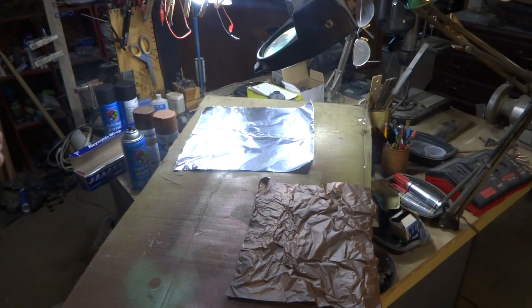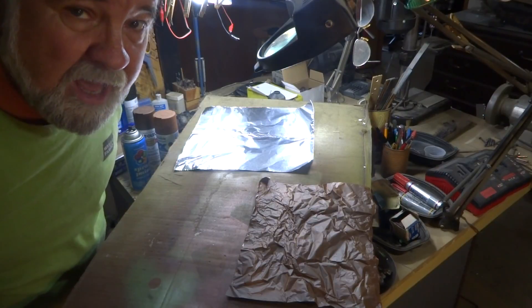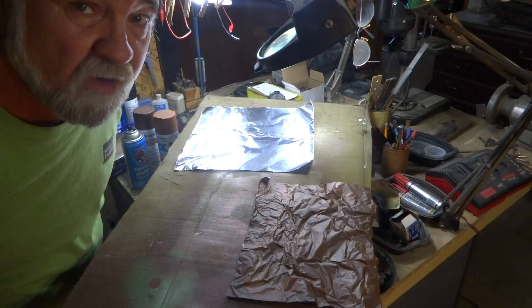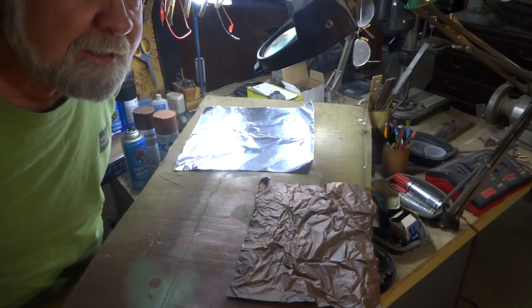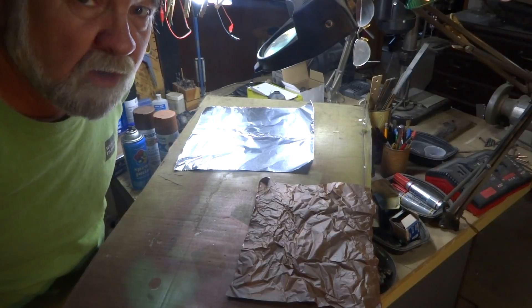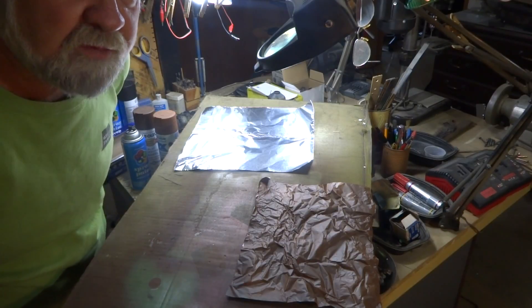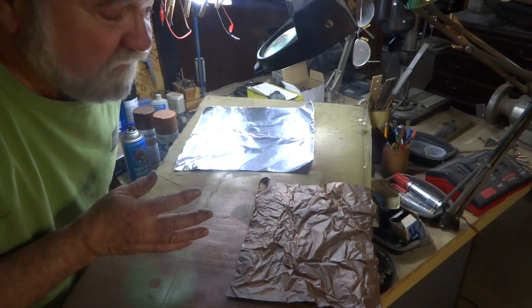Hey boys and girls, today is February 15th. I'm going to show you a real short little video — another little trick and tip. If you're doing tunnels or caves and you've got some close tolerances and you can't get in there with a plaster mold or resin mold, here's a really cheap, inexpensive way of doing it.